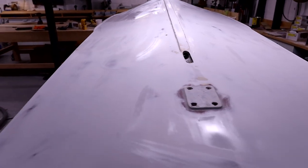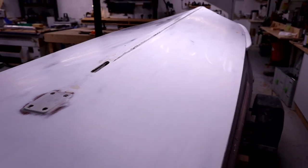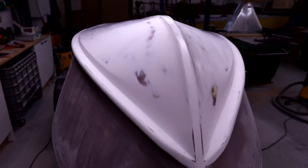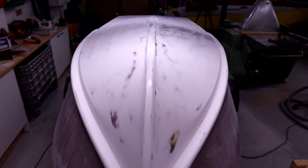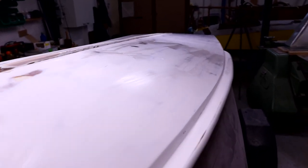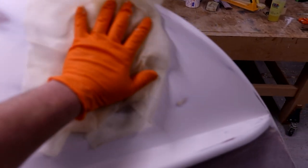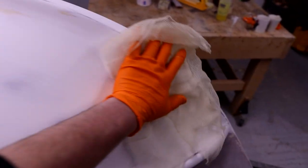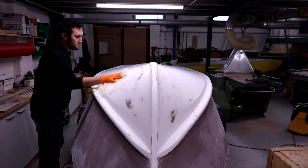The boat gets wiped down with thinners and we just wait for that to flash off. Then right before we start the first top coat we give it one final tack cloth, which just picks up anything that has settled from within the air whilst we've been doing other prep — just a final check to pick up any of those last little bits.